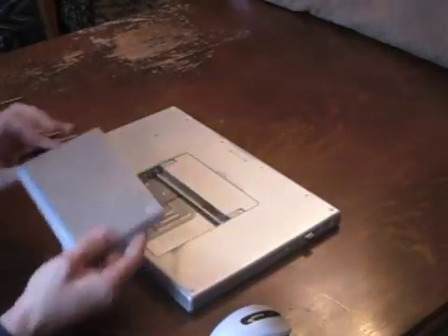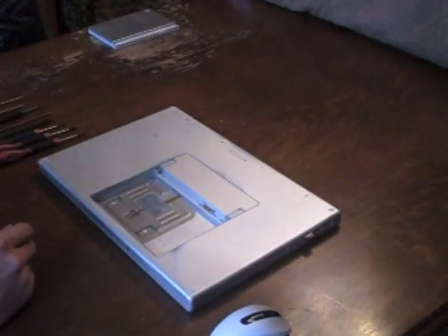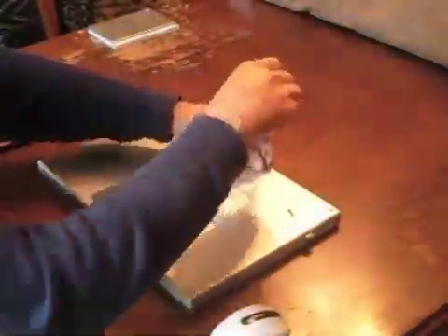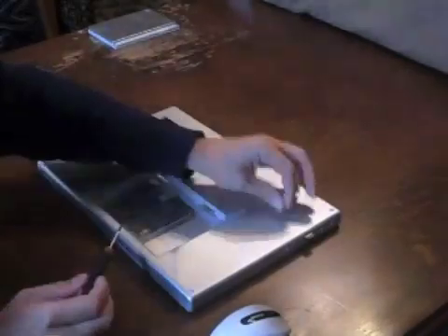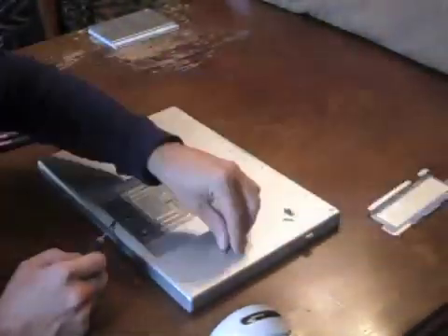The first step is to simply remove the battery. Next, we remove the four screws from the back of the computer, as well as the screws holding the cover for the RAM.